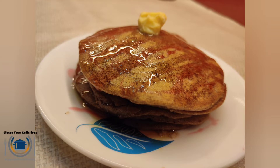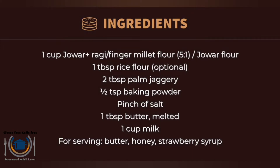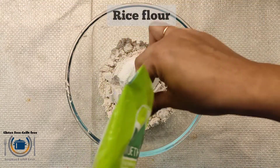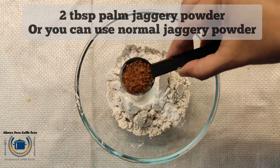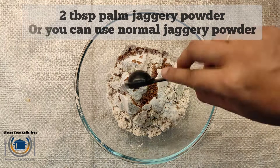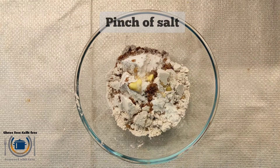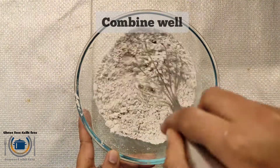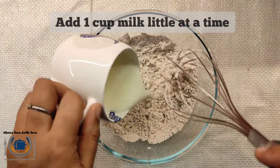Here I'm combining millet flours — jowar or sorghum and finger millet, that is ragi — in a five-to-one proportion. But you can use jowar flour alone if you don't have ragi. One cup of millet mixture, then rice flour, baking powder, palm jaggery — this is powdered jaggery, but you can use refined sugar as well — butter, and salt. Combine everything well with a whisk.